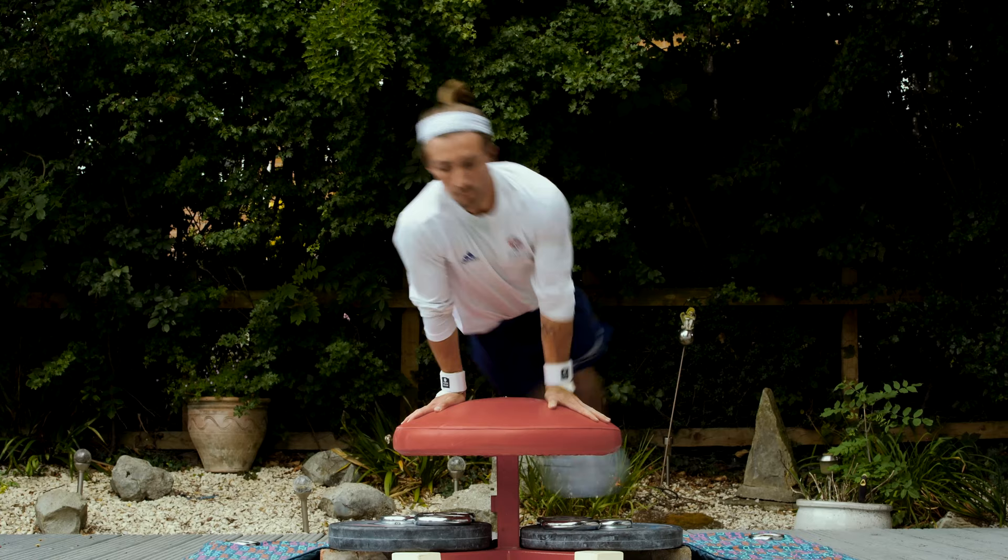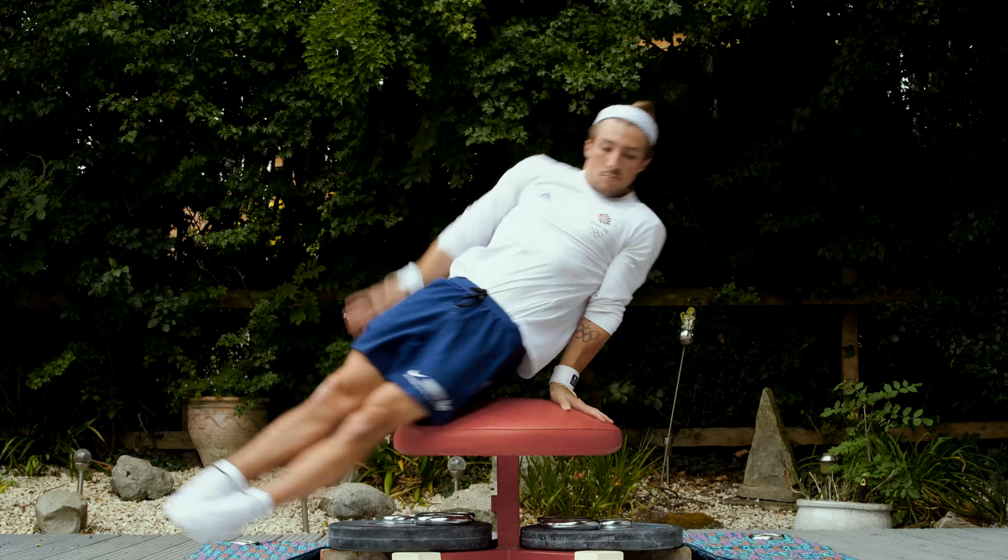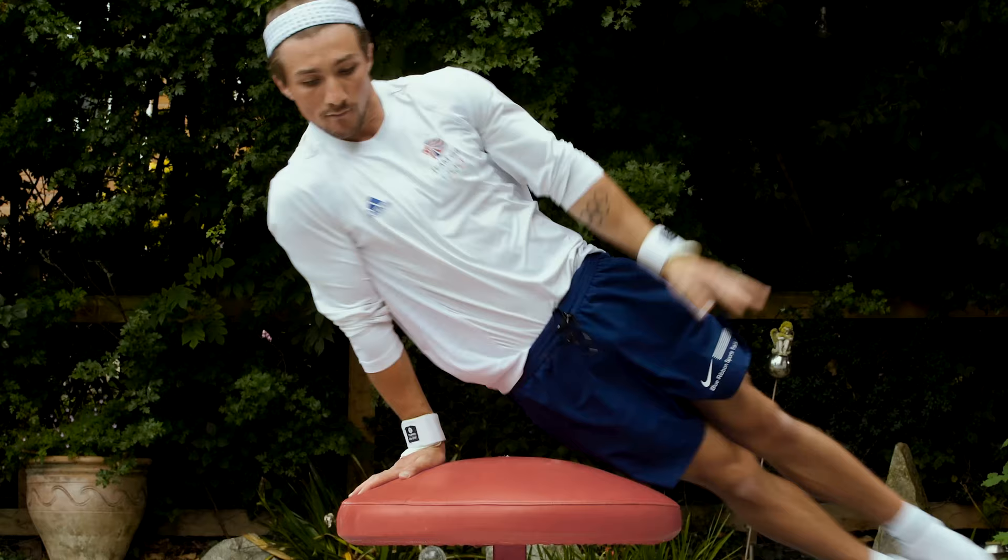Double leg circles. I'm aiming to keep a really straight body position. My arms are nice and straight. I circle right to left, so I actually turn my hips in the opposite direction at the start of every circle, making sure I'm pushing down really hard through the pommel horse and trying to lift up at the front and the back of the circle.